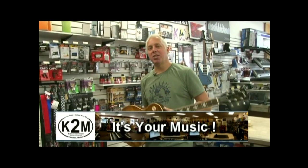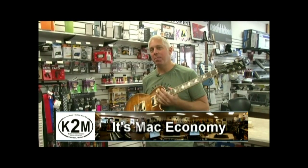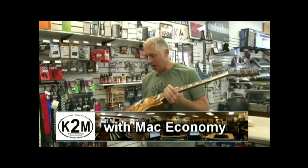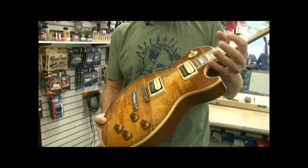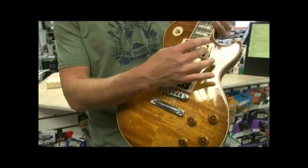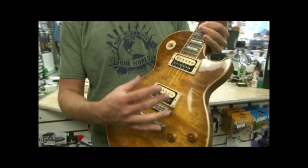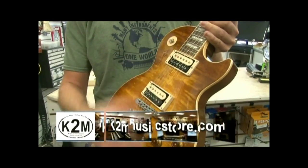Hey, Mac here from K2 Music. Today I want to talk to you about pickups and what a pickup is. We have electric guitars, and you can see that we have what are called pickups. These are the little guys under the strings, and what they are is a magnet wound with copper. They are used to create the sound of an electric guitar.